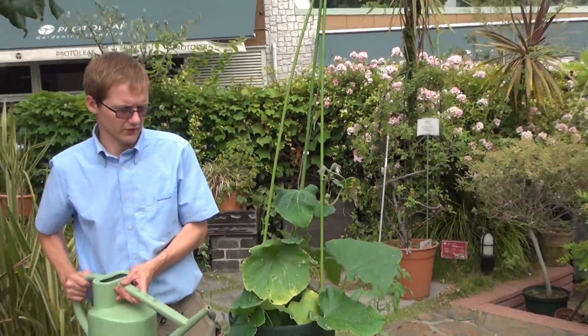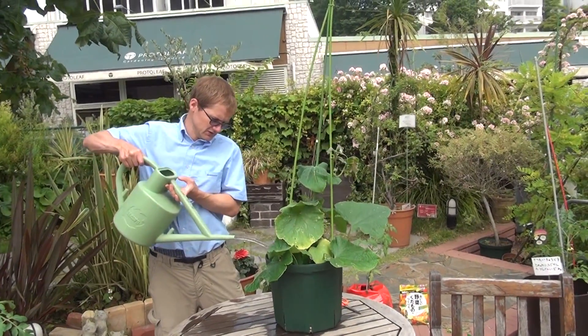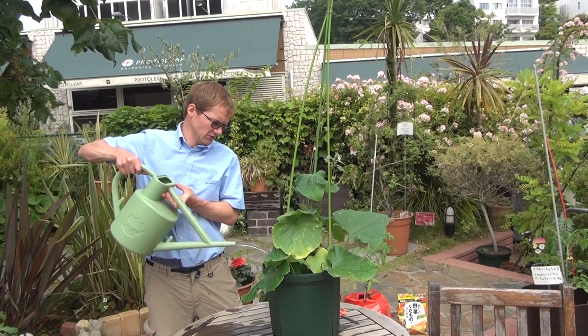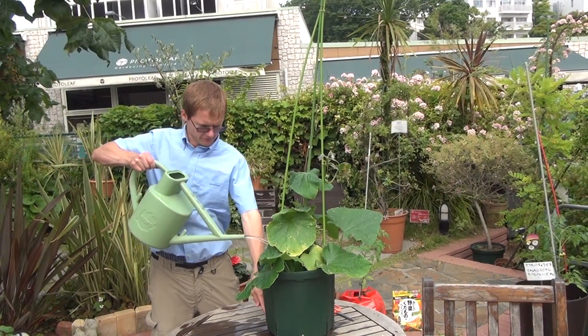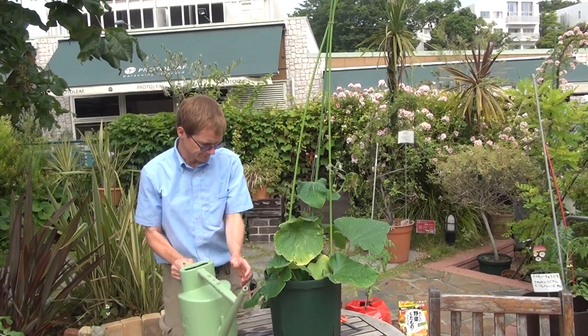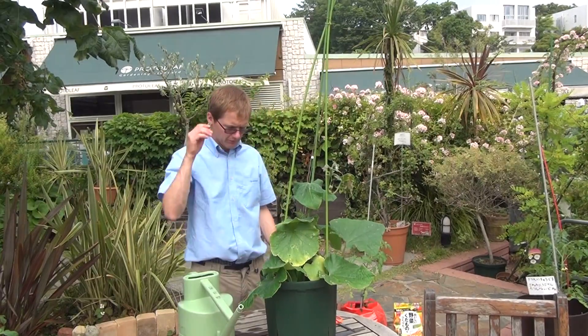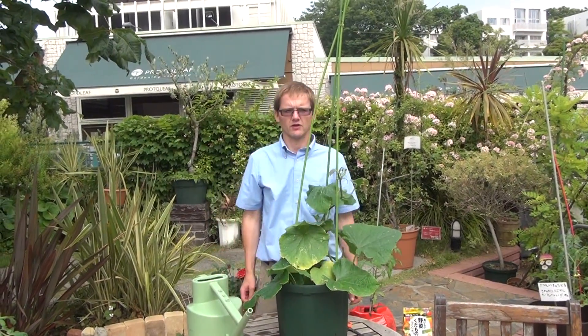Let's go ahead and give it a little water. I'll be gone tomorrow, so I'm just going to soak it all the way through until water comes out the bottom of the pot. If you look under the table here, you can see the water is coming out the bottom — we know it's been thoroughly watered. Thank you very much!